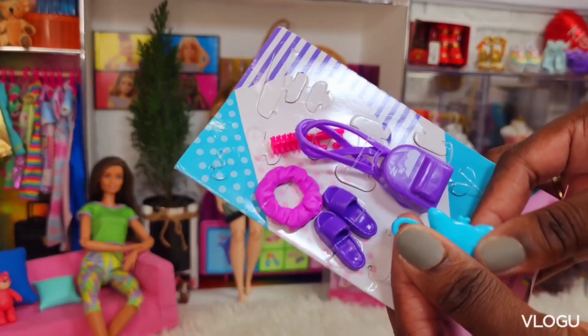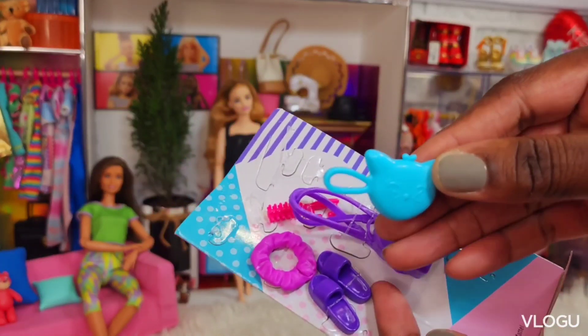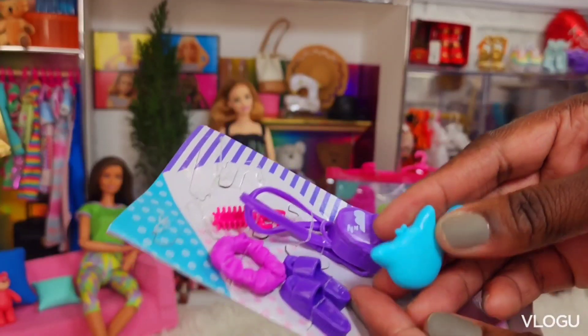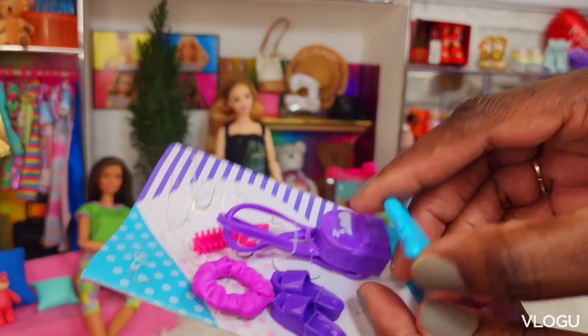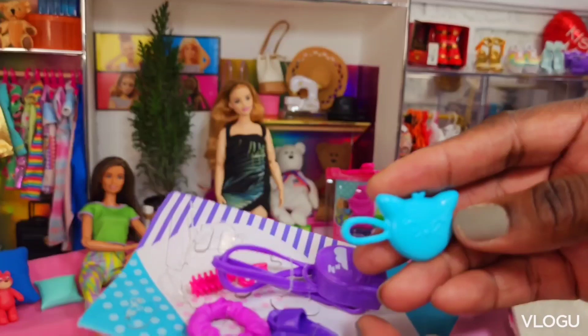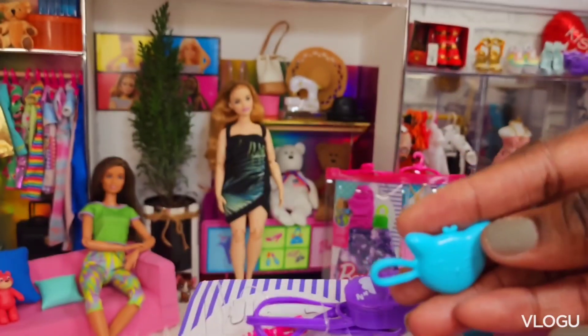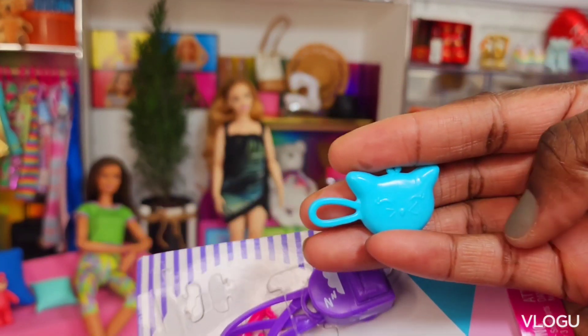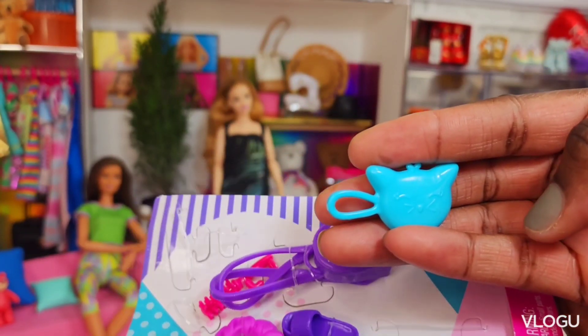She's got what I guess is her makeup bag, and it's in the shape of a kitty. In Jamaica we say "kitty" — we call cats kitty.